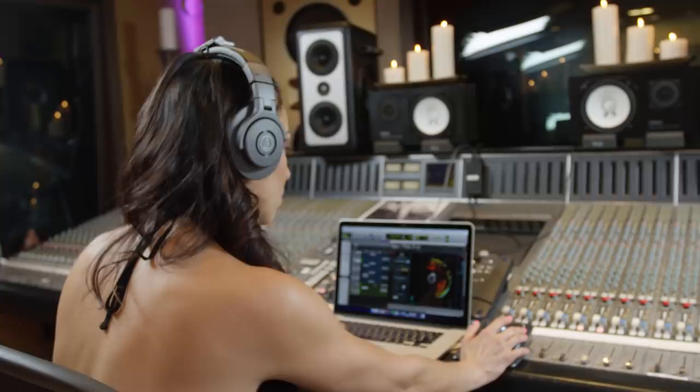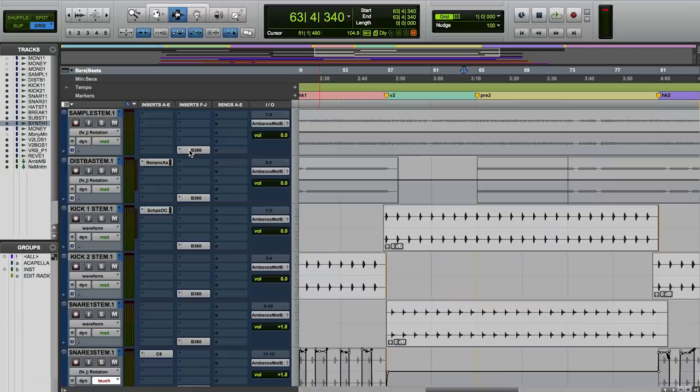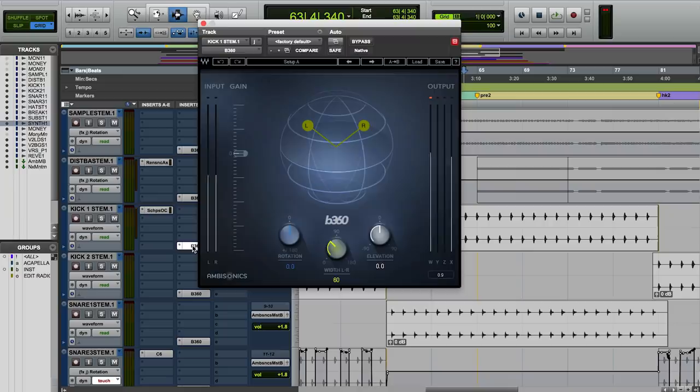Going from stereo mixing into the 360 side of things, it was fairly simple. I just created my stem session, and on each individual audio file I added the B360 plug-in. I was able to monitor through an aux with the NX plug-in.